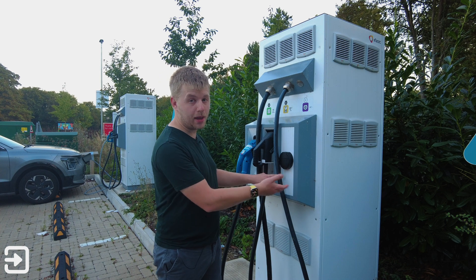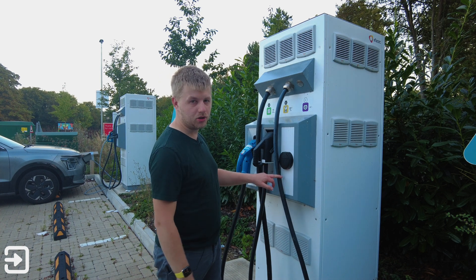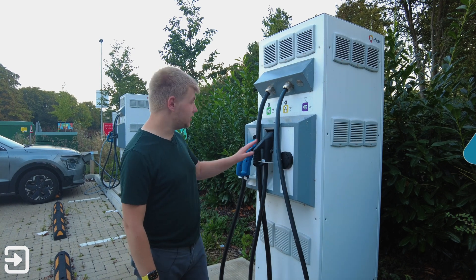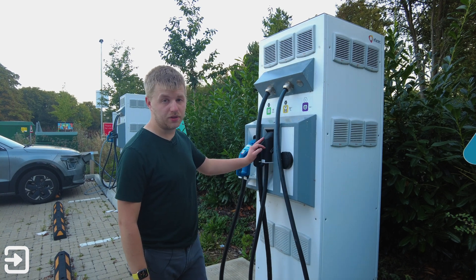To use the Type 2 socket, you'll have to bring your own cable. Most EVs now are included with cables in the boot and you can just connect that and it will do a slow charge overnight. This particular charger's CCS Combo 2 port is limited to 50 kilowatts.